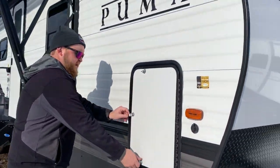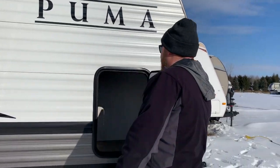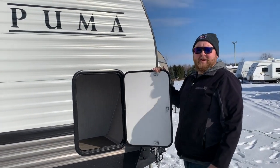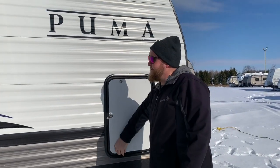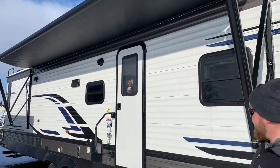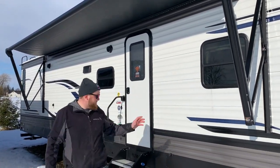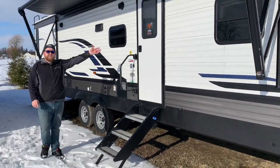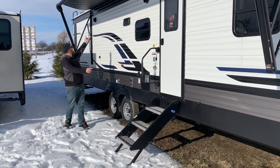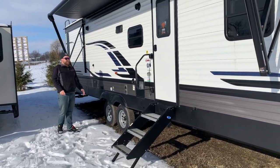One thing that they've added this year: we've now got a battery disconnect switch right on the front — a nice feature so you don't have to remove your batteries when you're not using the trailer. Over on this side, you do have another storage compartment, also accessible from inside. Nice big door for loading all your larger items. It does have a power awning — a nice big power awning with built-in LED lights. We do have the upgraded solid step; they fold right into the door frame. You've also got a nice big entry assist handle right beside the door.